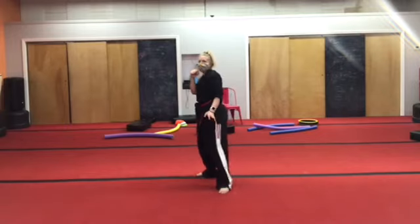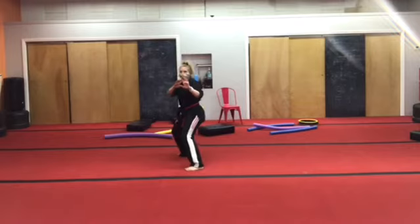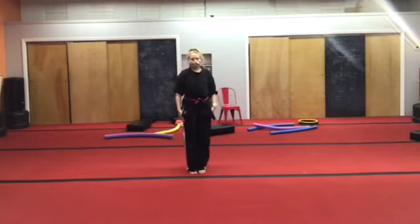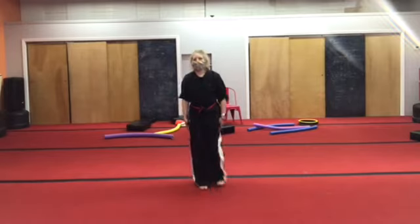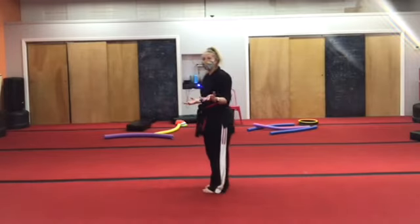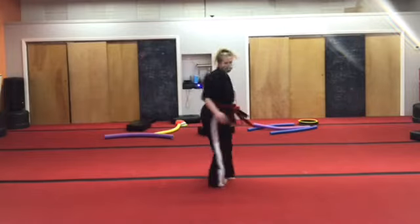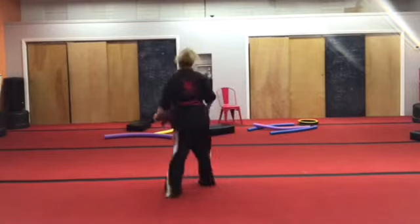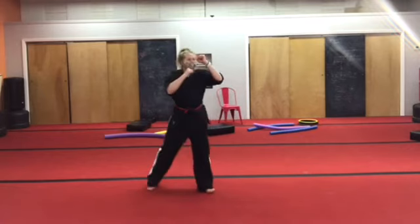Take that front leg away from this body — one step, two step. Feet together. Crouch down. Legs facing another direction — spin! And when I say stop, freeze. Spin. Stop. Guard stance.